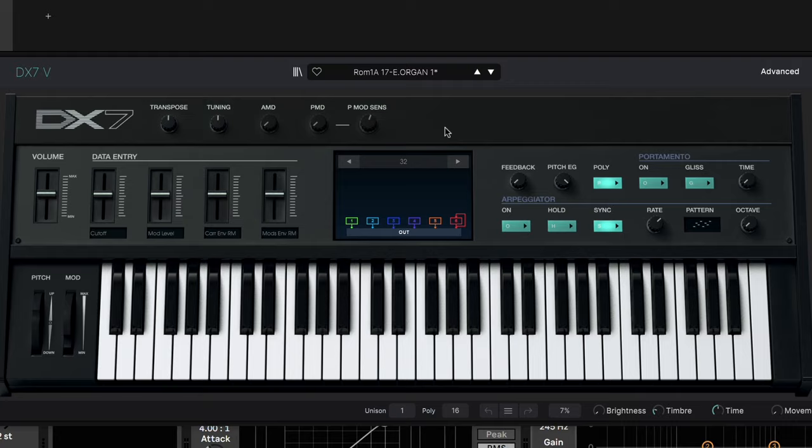If you want to get the Ableton project free, and the audio and MIDI if you don't use Ableton, hit the link in the description. We have the main organ sound — the iconic sound of this track. The actual synth used was the Yamaha TX-81Z, which is an FM synth. For the recreation I'm using Arturia's DX7V, and it's this preset: ROM 1A, 17E Organ 1. There are some effects on it — I low-passed it a little bit, added a bit of delay and a bit of reverb. I think it's pretty good.